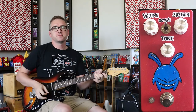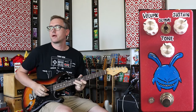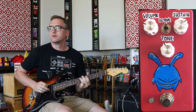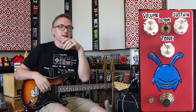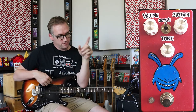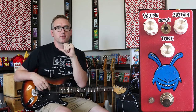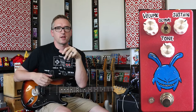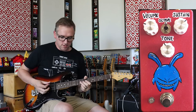Welcome back to the channel. I really appreciate you guys tuning in. So today what we're looking at — man, how great does that sound? I'm using this guitar into that Fuzzy Fox, into a Chinook Amplification GTM45. It is so loud it's blowing my brain up, but man does it sound good.